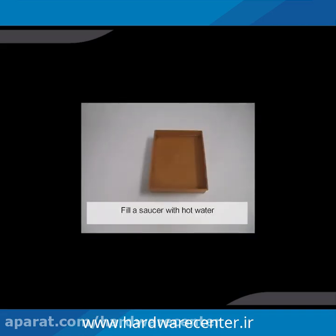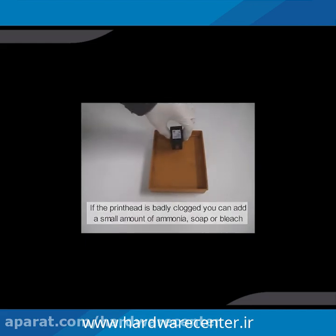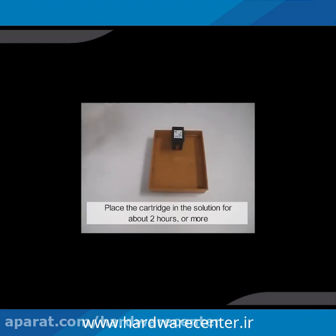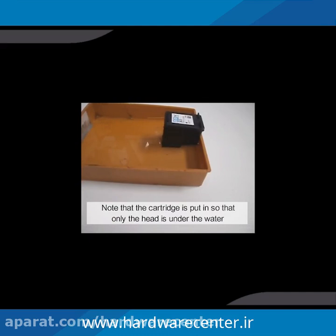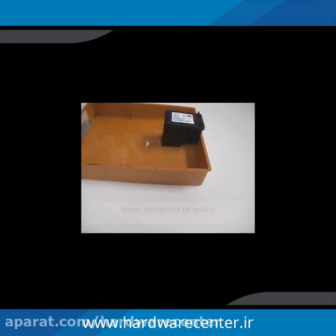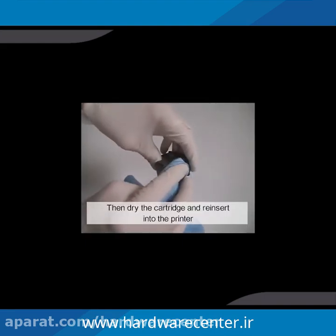Fill a saucer with hot water. If the printhead is badly clogged, you can add a small amount of ammonia, soap, or bleach. Place the cartridge in the solution for about 2 hours or more. Note that the cartridge is placed so that only the head is under the water. The water should not be boiling. Then dry the cartridge and insert it into the printer.